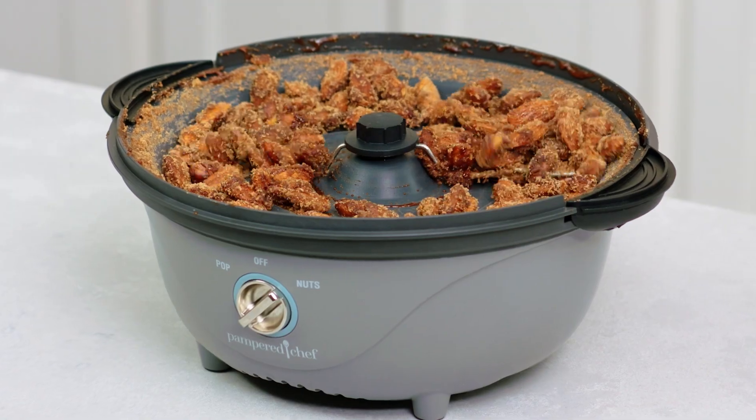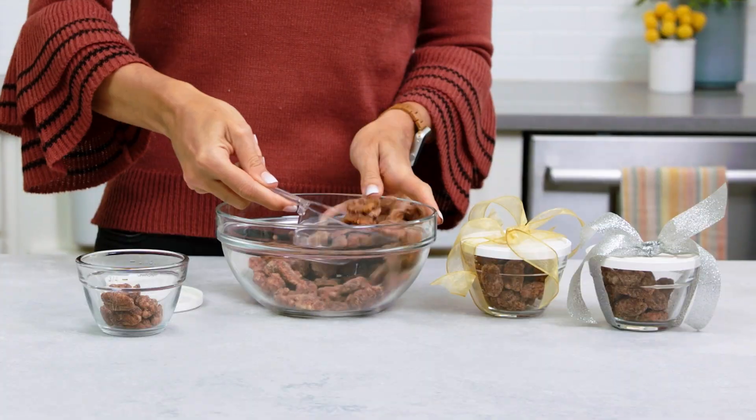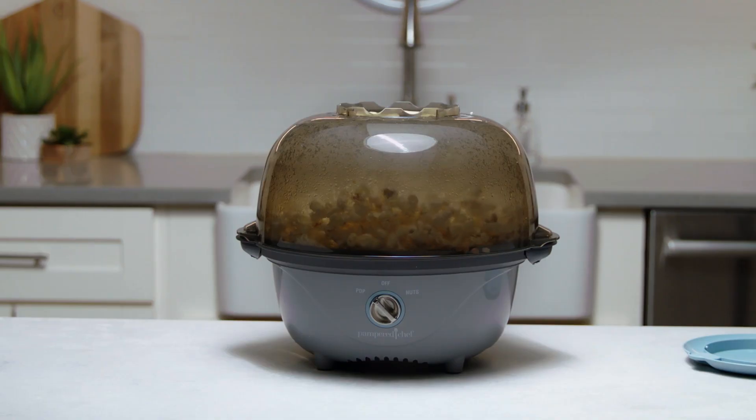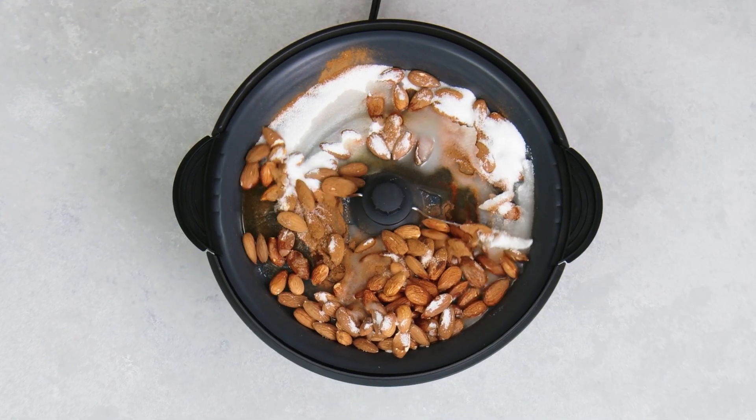They make great snacks for school, family movie nights, and get-togethers. Plus, you can make thoughtful homemade gifts for friends and family all year long. It takes less than 10 minutes for popcorn and less than 15 minutes for nuts.